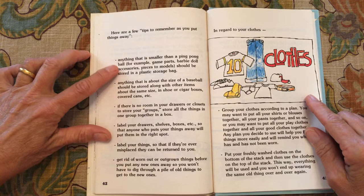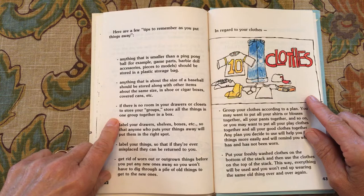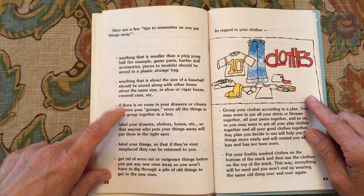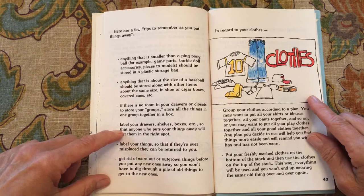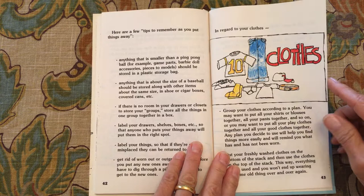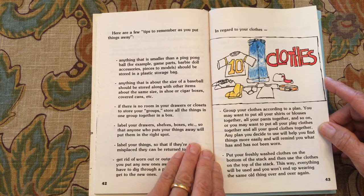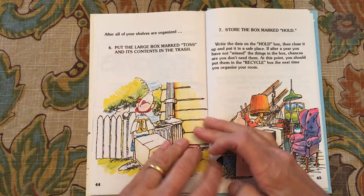Here are a few tips: anything smaller than a ping pong ball should go into small bags. Anything about the size of a baseball can go into cigar boxes or shoe boxes. If there's no room in your drawers or closets, store your things grouped together in a box, possibly in individual bags. Label your drawers so that other people can find your things. Get rid of worn-out or outgrown things — give them away. Group your clothes according to a plan: all your shirts or blouses together, all your pants together, and so on. Put your freshly washed clothes on the bottom of the stack and use the clothes on the top of the stack, so you won't end up wearing the same thing over and over again.